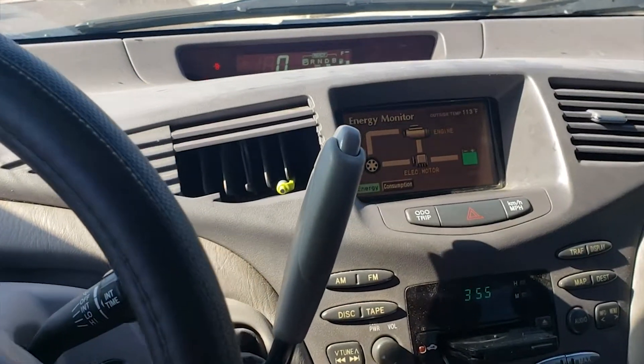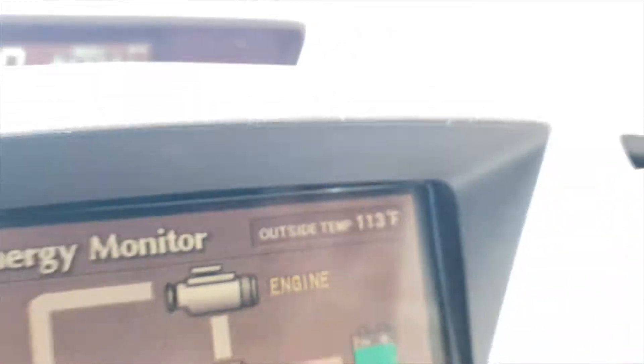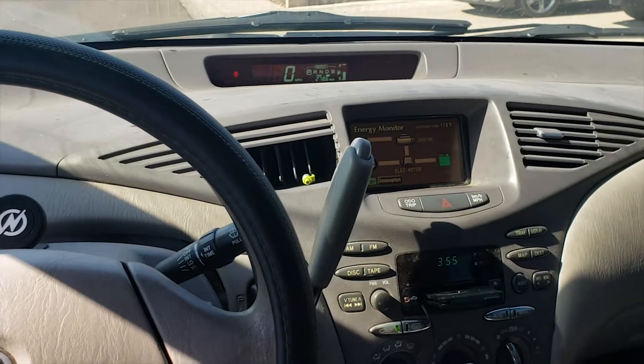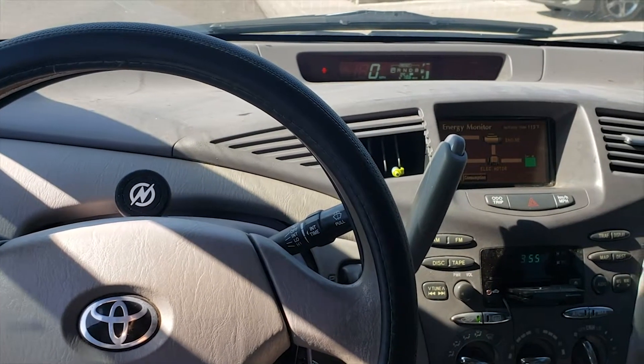We'll see you in the next video. The AC is blowing nice and cold — y'all thought I was kidding. It really is that hot, but I would say this AC hack worked. Fuck yeah!